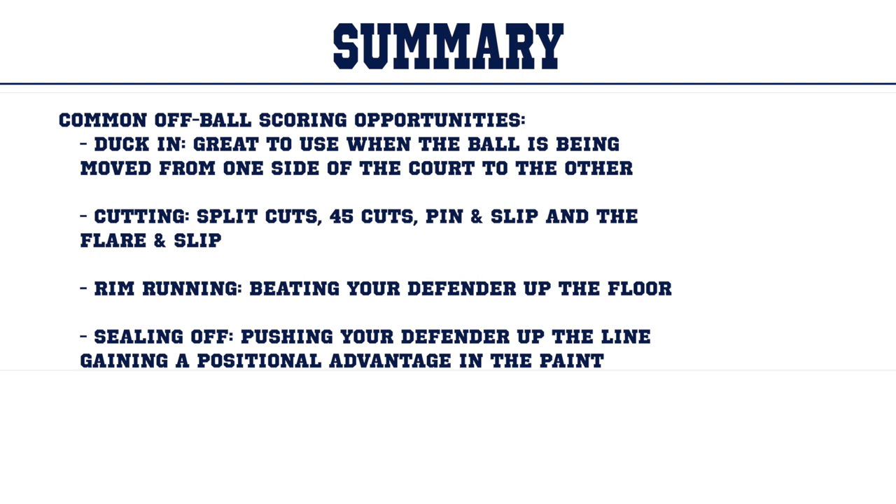Let's review some common off-ball scoring opportunities for forwards: duck ins — great to use when the ball is being moved from one side of the court to the other; cuts such as split cuts, 45 cuts, the pin and slip, and the flare and slip; rim running, or beating your defender up the floor; and sealing off, where you push your defender up the line gaining a positional advantage in the paint.